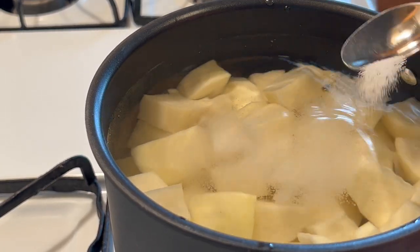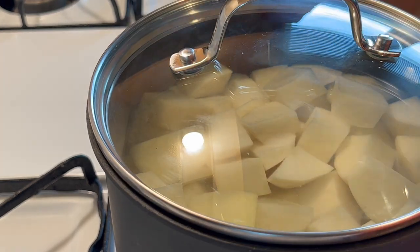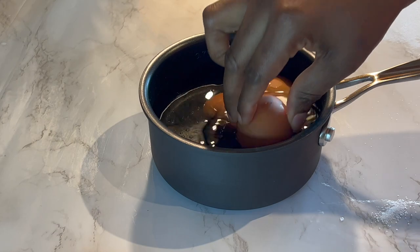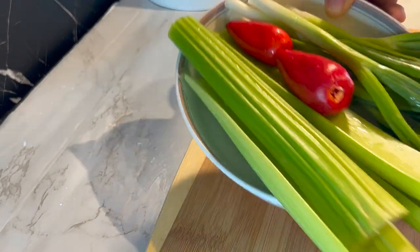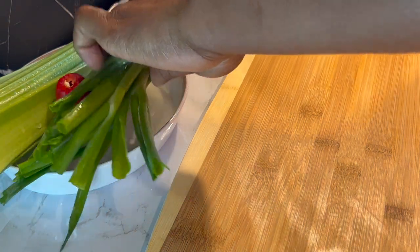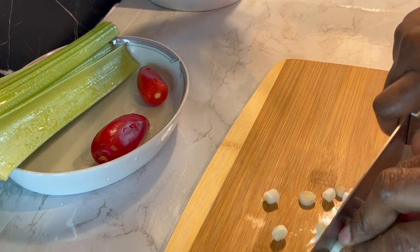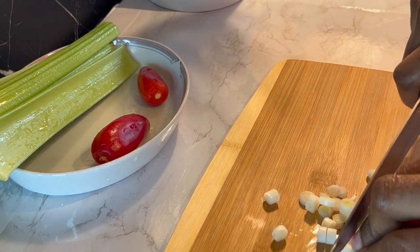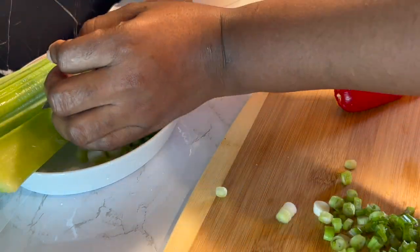My potato is on the fire right now. I'm going to add in some salt, cover it, and allow it to cook. I'm also going to boil some eggs, which I'll be adding later to the potato salad. While the potatoes and eggs are cooking, I'm going to dice my vegetables — spring onion or scallions, sweet pepper, and our secret ingredient for today, which is celery. I'm going to dice them as small as possible.